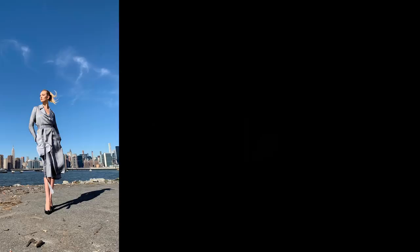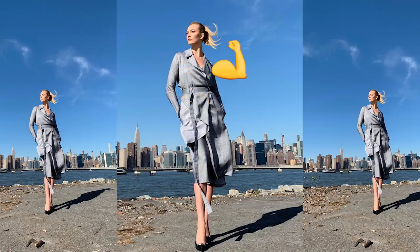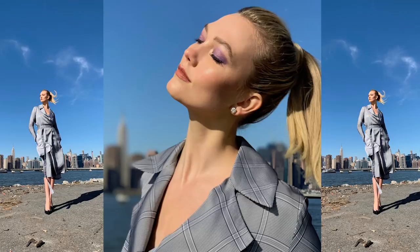Hi guys, we're back with the one and only Bob Scott. We're going to do a makeup look — we're going to recreate something that you created for me. You were wearing this beautiful neutral gray gingham power suit, and we wanted to give her some color on her eyes, so I picked a lavender. I really love this look. It's a great party look.